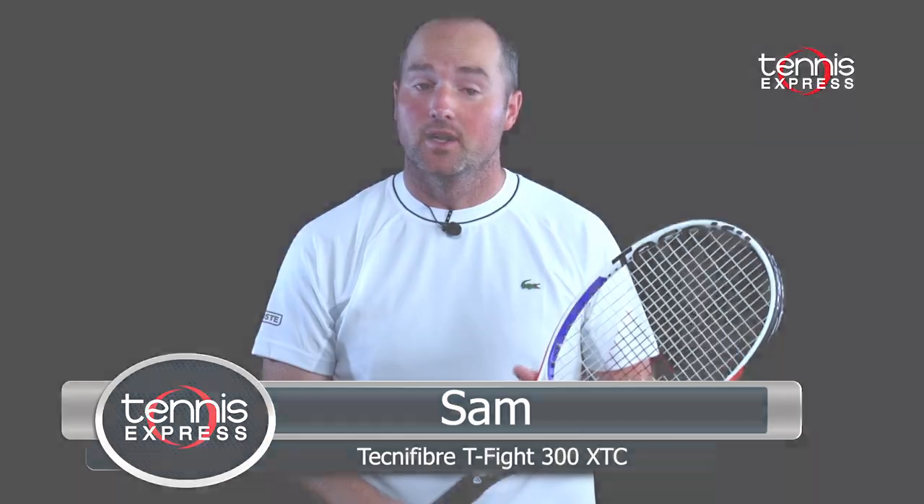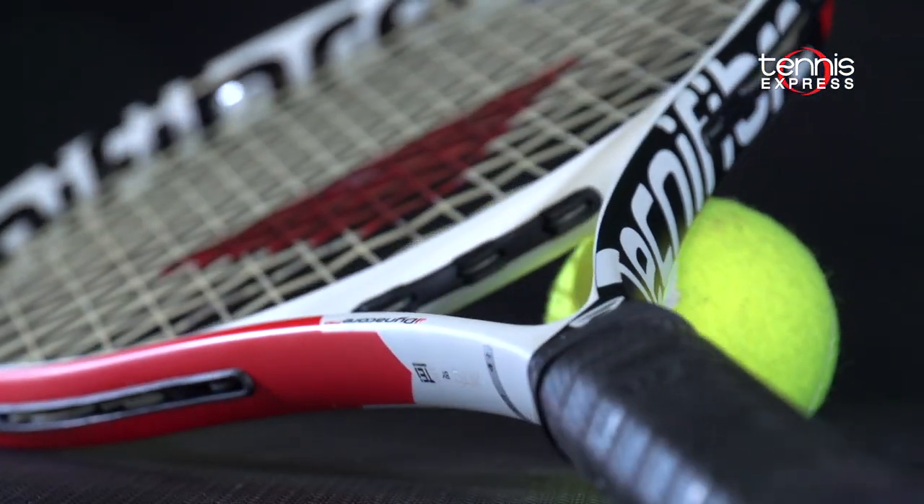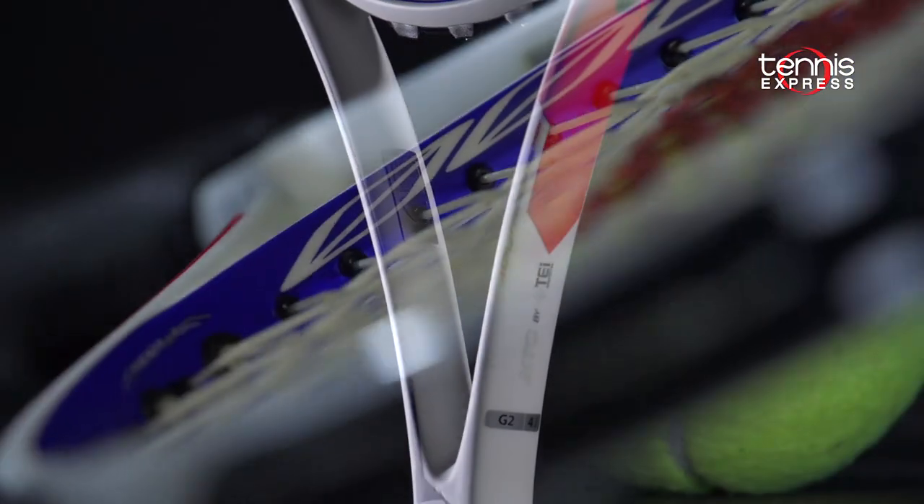Hey folks, Sam here with another Tennis Express Racket Review. We are checking out the new Technofiber T-Fight XTC 300.